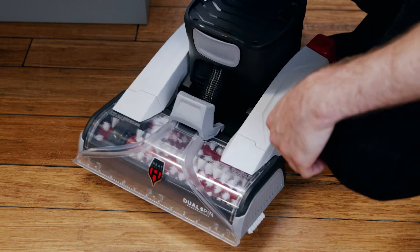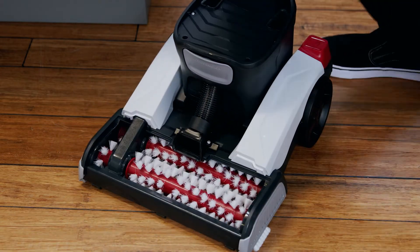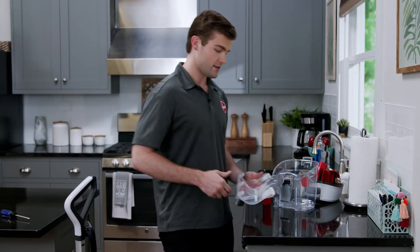Next, remove the nozzle by tilting the cleaner back and pulling this latch. Rinse the nozzle under running water and set it aside to dry.